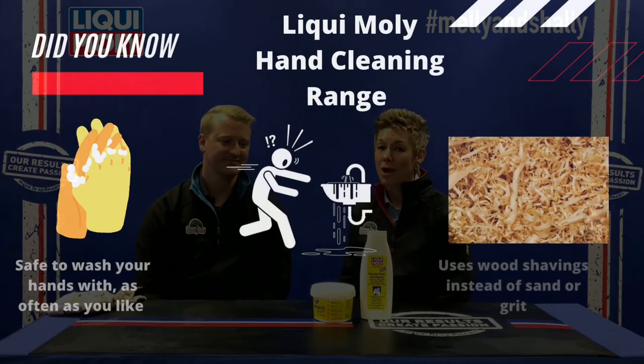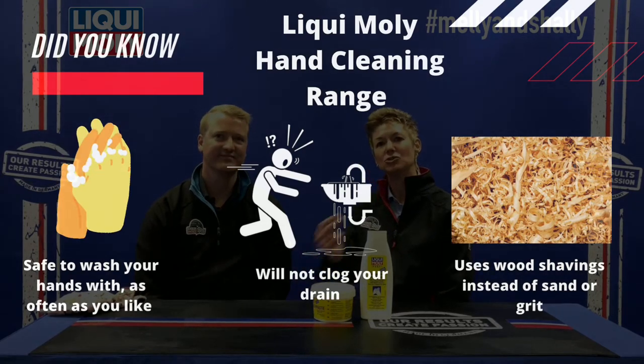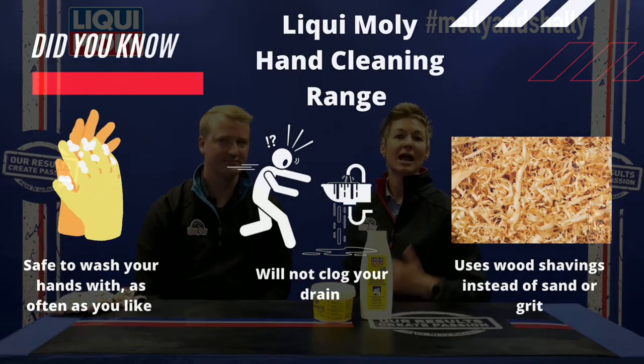Another great thing about the products is that they contain wood shavings, so there's no aggressive rubbing on your hands. One of the questions we always get asked is: do these products block drains? They absolutely do not. You're never going to have that oiliness getting stuck in your drains. They are safe for drains — none of our hand washing products will give you clogged-up drains to worry about.